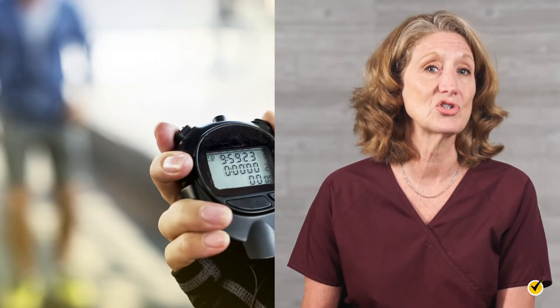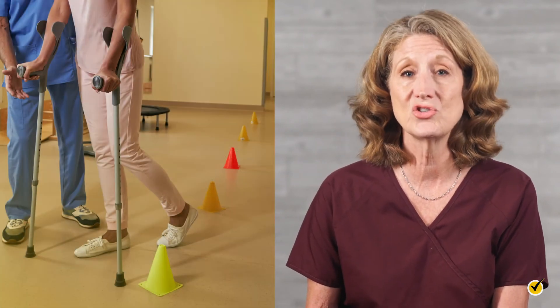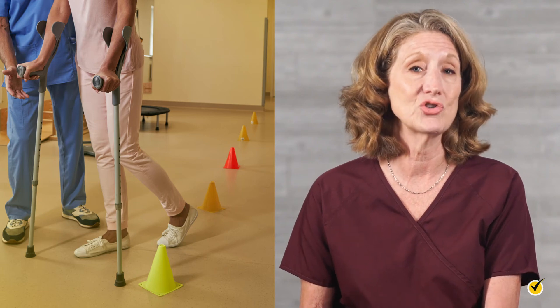The six-minute walk test is often used for functional testing for older adults, children with chronic disorders, and patients with orthopedic or neuromuscular disorders such as Parkinson's disease and multiple sclerosis. The test is also used to chart changes in condition and progress with physical rehabilitation, such as following a stroke, spinal cord injury, or other traumatic injury.